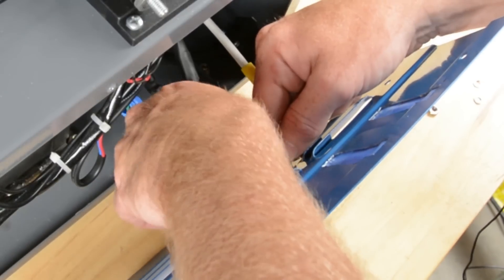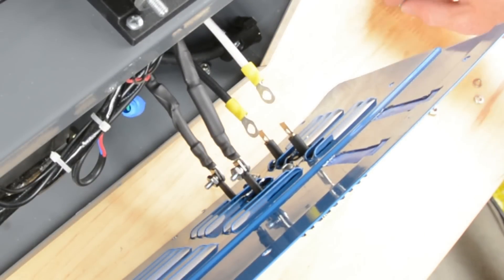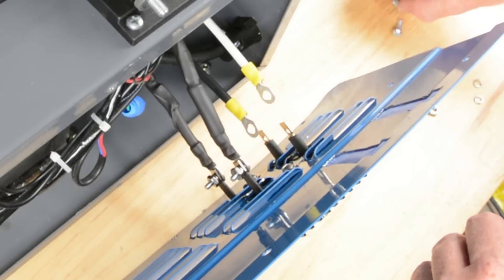Even though my plan is to really crank these things down tight, I'm not going to do it until I've got the hardware on all four of them, so that I have as much flexibility as possible.